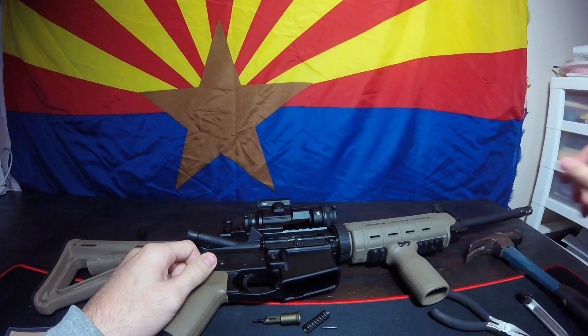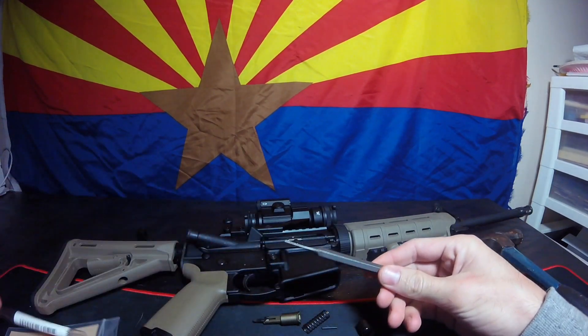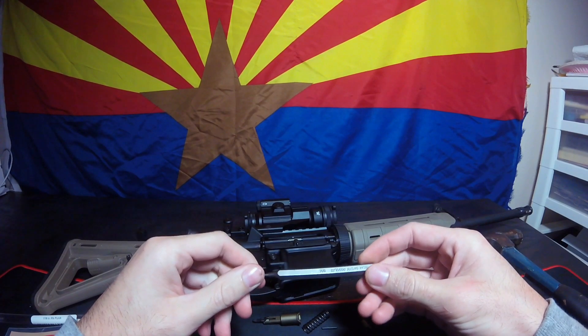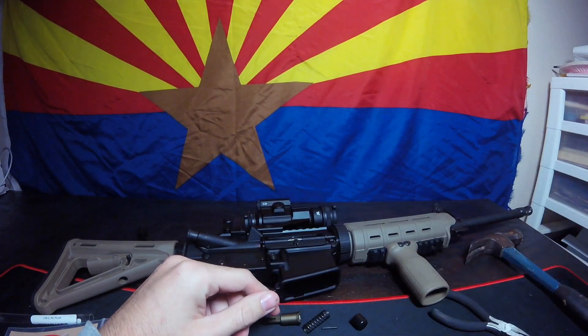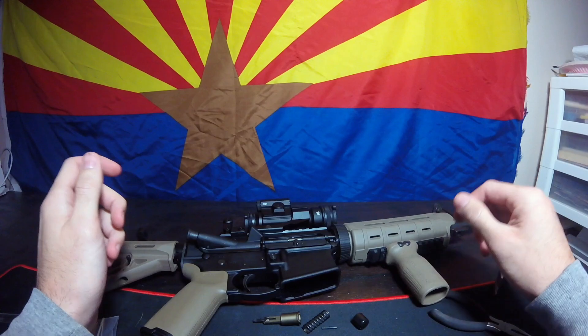The tools you're going to need for the job is a 1/16th punch. I got this off Amazon for $6. It's from Tecton. And you're going to need a hammer. So let's get started.